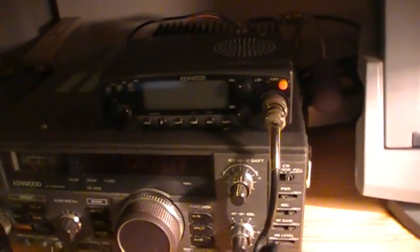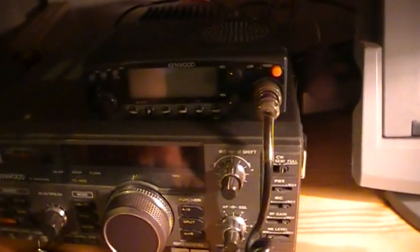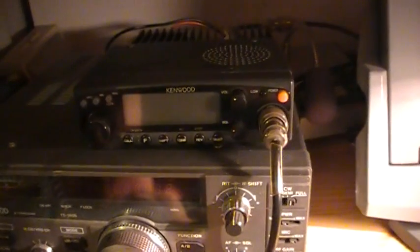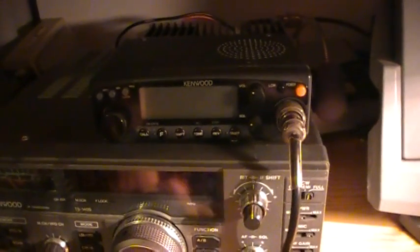Hi YouTube, this is Alexx for another YouTube video. Today I will show you how to restore your Kenwood TM241. This transceiver is known to have a common issue with the display which will either be blank or will show random characters on it.